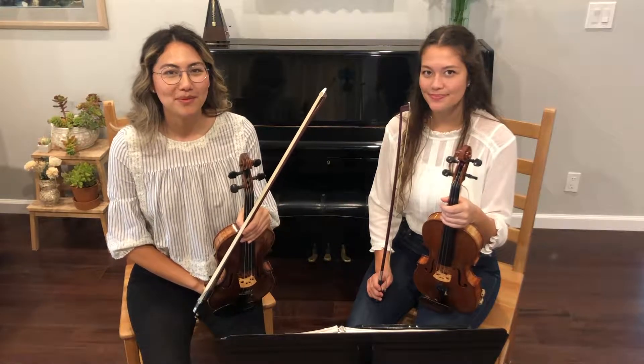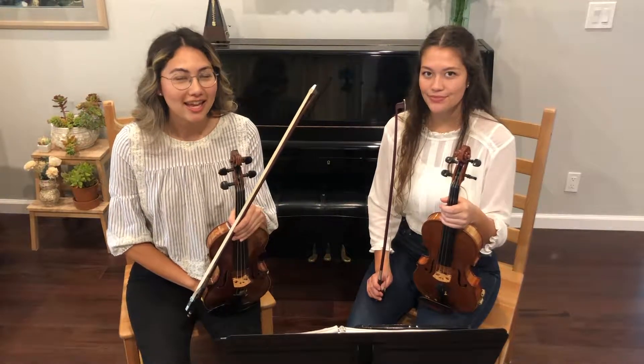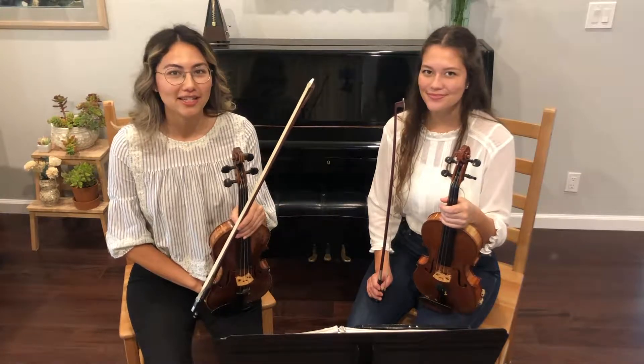Hello, my name is Jacqueline Kim and today we're going to be talking about orchestra etiquette. I have my sister Juliet here to help me.